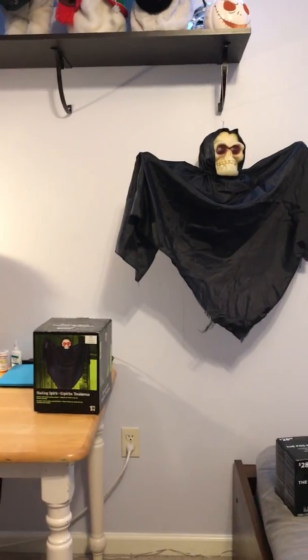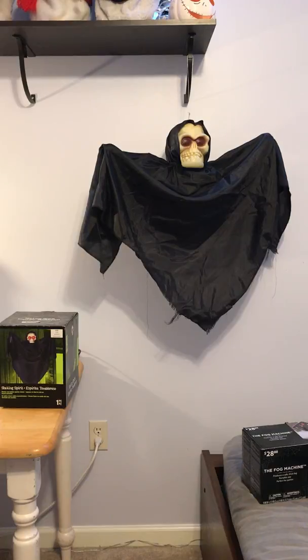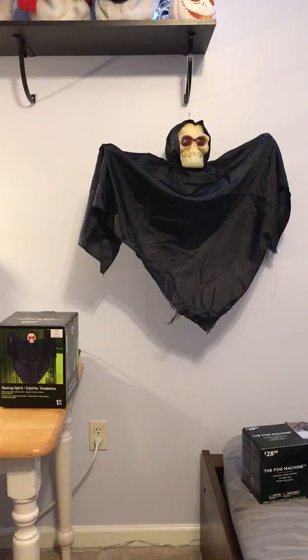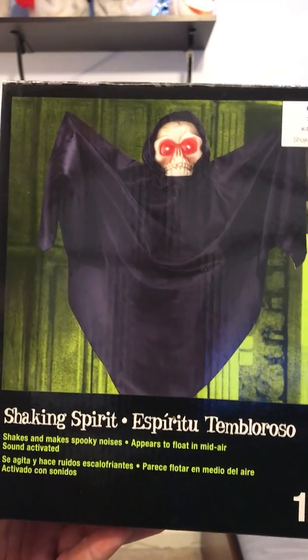Shaking Spirit is the name of it. This is one of my first Jimmy hanging items — like a floating ghost. I was supposed to be getting the one from Lowe's, but our Lowe's ran out, so I didn't get one. This guy doesn't do much — he's brand new though. He works perfectly fine, he just moans and groans and shakes, and his eyes light up. He does it like five or six times.